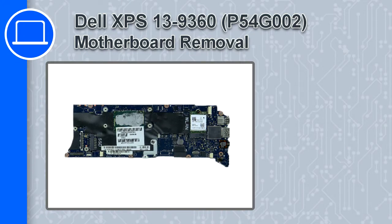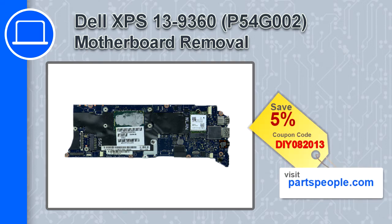Hey, what's up, this is Ricardo and in this video I'll show you how to remove the motherboard from a Dell XPS 13 version 9360. If you're looking for parts for this laptop, go to our website and use this coupon for a 5% off discount.